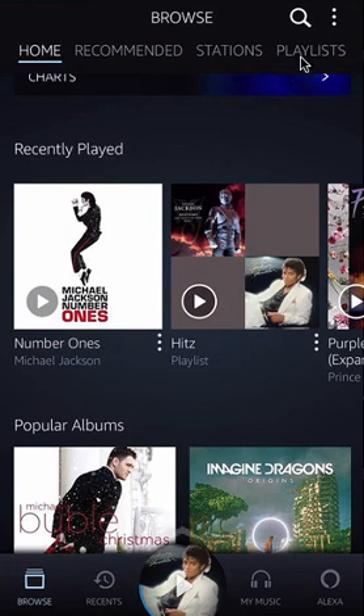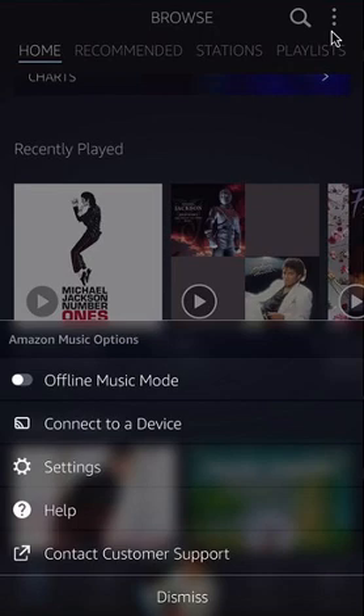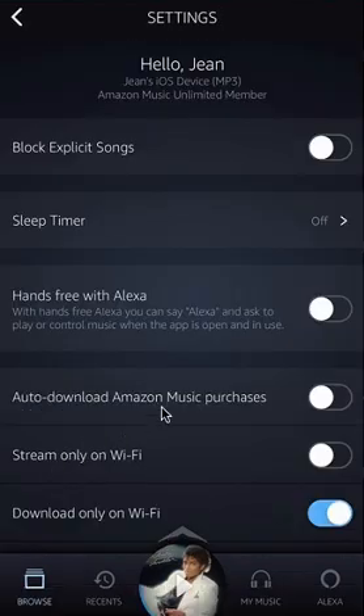Look on the upper right-hand corner. Do you see these three dots? Tap on those. This menu should appear from the bottom. Tap on where it says Settings, and you can see over here that it says Alexa hands-free.